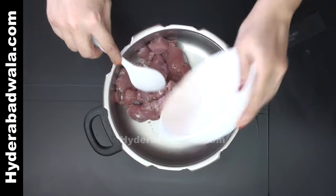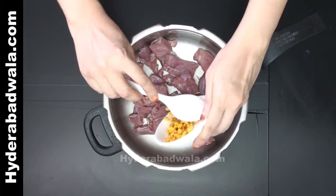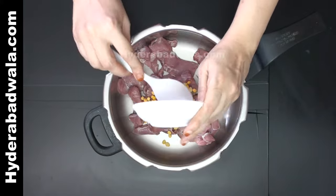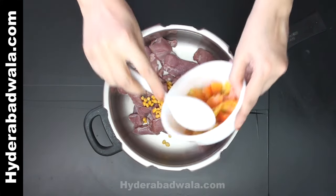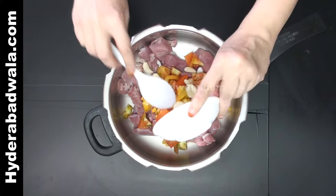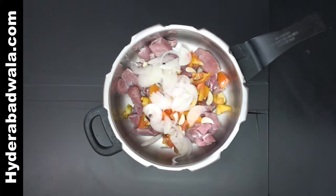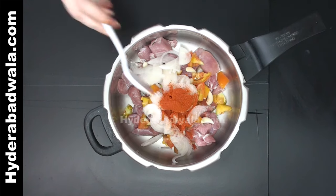In a pressure cooker add 300 grams mutton pieces, 2 tablespoons split Bengal gram or chana dal, 2 tomatoes chopped, 12 garlic cloves, and 1 onion chopped.